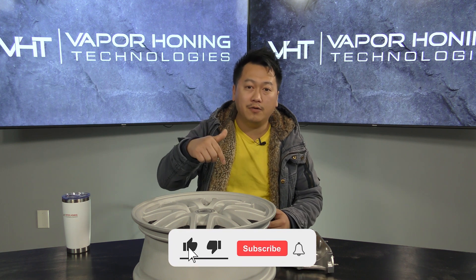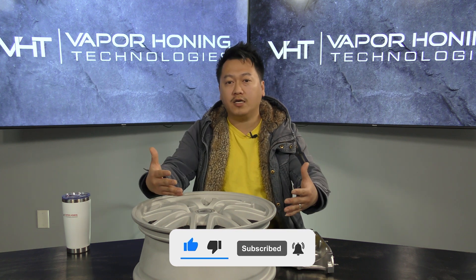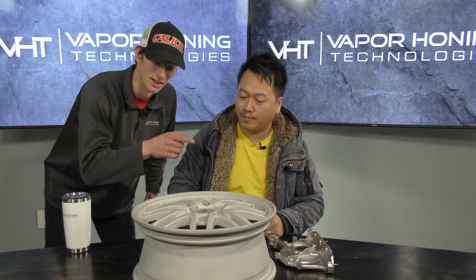Thank you guys for watching this video. If you guys have any comments or any ideas, list them down below so we can go ahead and give you all the information that we could. Also, make sure you guys subscribe because we're actually going to be releasing a video soon detailing how you can get better finishes than what you would get with typical glass bead. So subscribe so that way you don't miss it.